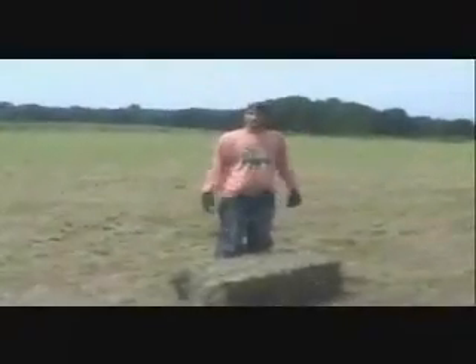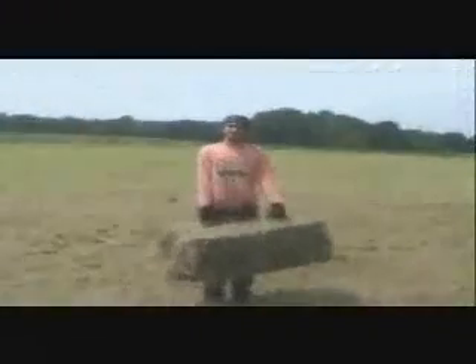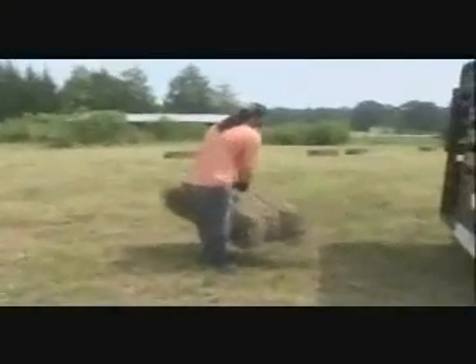This is Jossie. He's going to demonstrate how we lift a hay bale. Notice — there are no levers involved. Now he's carrying the hay bale to the wagon. Once again, there are no levers involved.